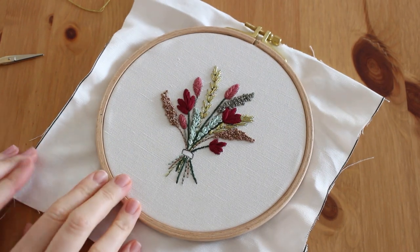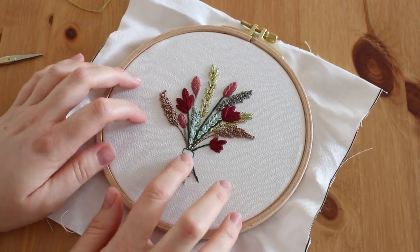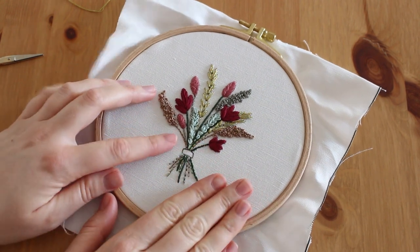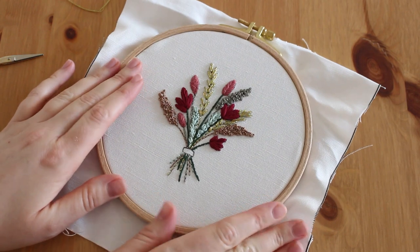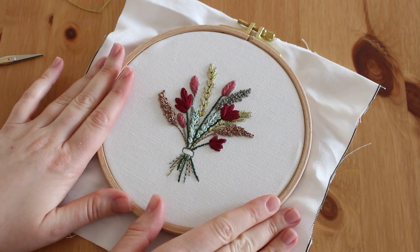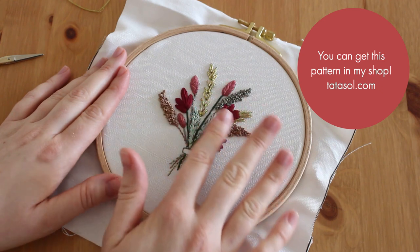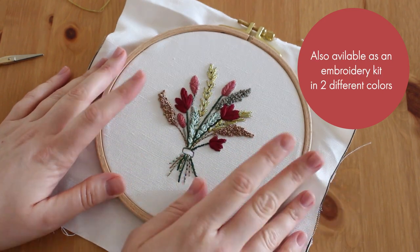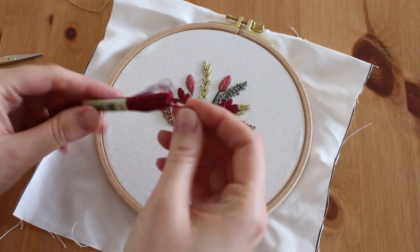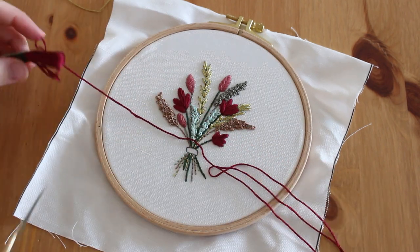Hi guys, it's Noa from Datasol, and today I wanted to show you how I do the little knot here in this Christmas color theme that I did for our flower bouquet. I have a video with the tutorial of every single step of each element in this embroidery — you can check this out in the description box. For now I'm just going to take the thread and finish this embroidery with you.